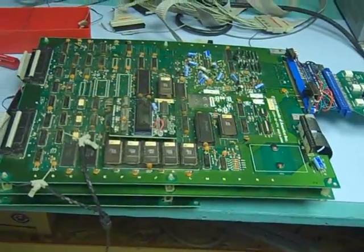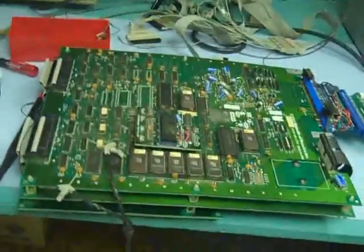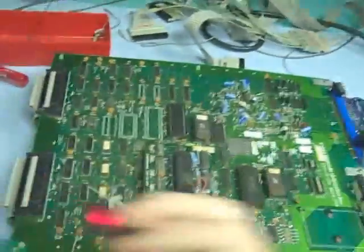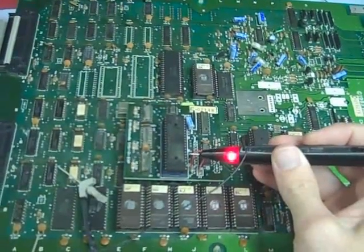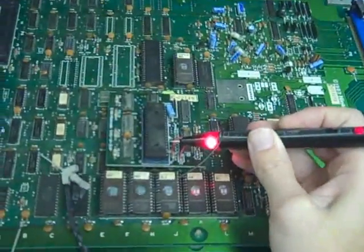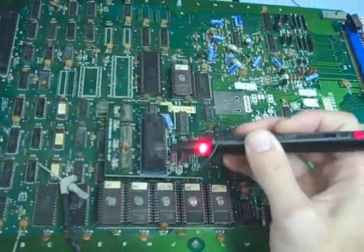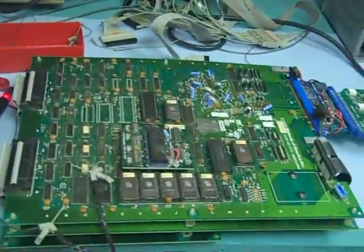Here we have a Super Punch Out PCB — you can see it's got the extra little daughter card — and we're getting complete garbage on both the lower and upper screens. First thing I check when I see something like that is the reset: is the watchdog barking? With my logic probe I can check pin 26 on the Z80 — counting the pins here — and it is a constant high, which is good. Checking other signals like reads and writes, you can see they're toggling, so the CPU is actually doing something. The fact that the watchdog isn't barking means it's executing program code from the program ROMs as it should.